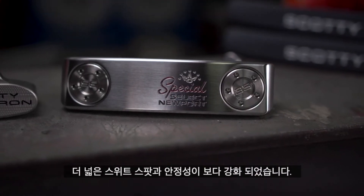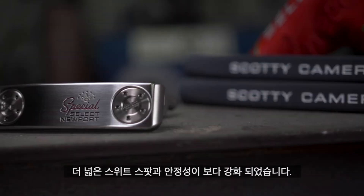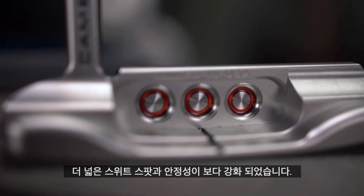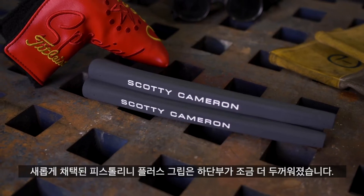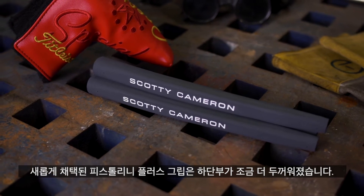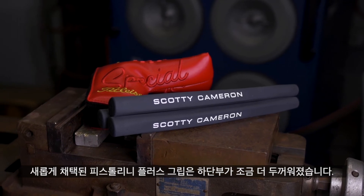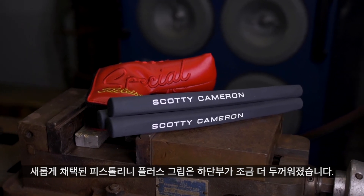New performance balanced tungsten sole weighting provides a larger sweet spot and increased stability. The grip has been completely redesigned — it's a Pistolini Plus, meaning it's larger in the right hand with less taper.